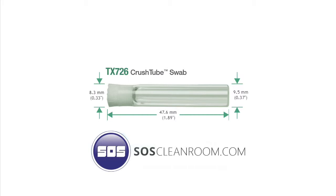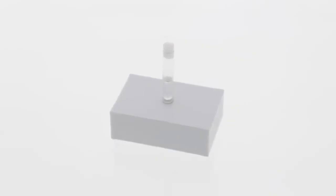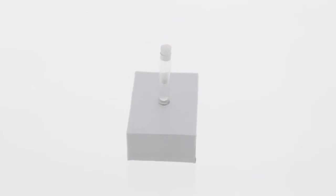This crushed tube system includes a 100% polyester non-woven material head attached to an internal vial containing 91% IPA alcohol and 9% deionized water, which is enclosed in a protective casing. When the internal vial is crushed, the head becomes saturated with the 91% alcohol and 9% deionized water solution for point of use application.